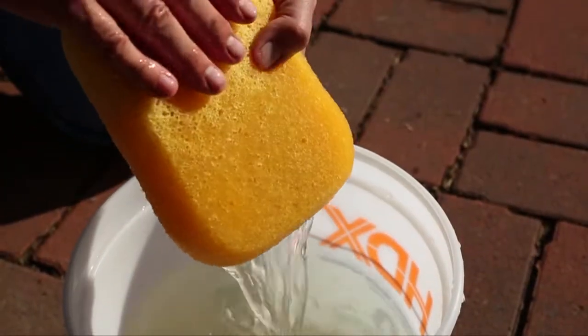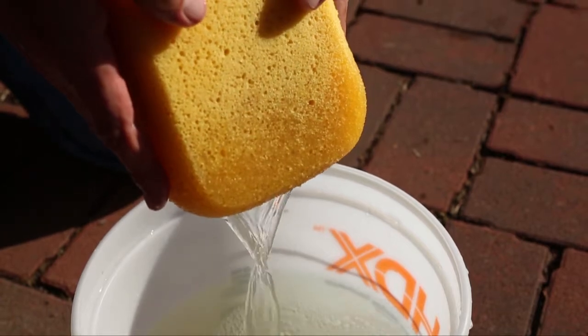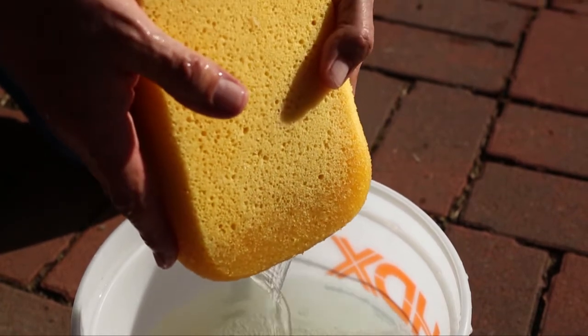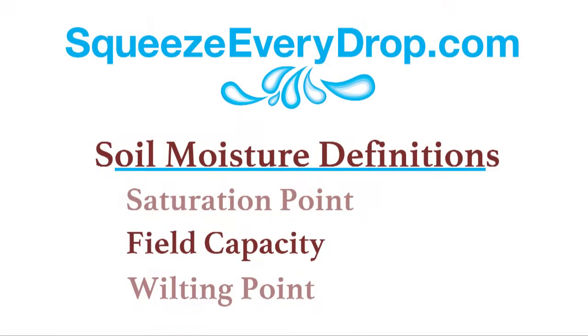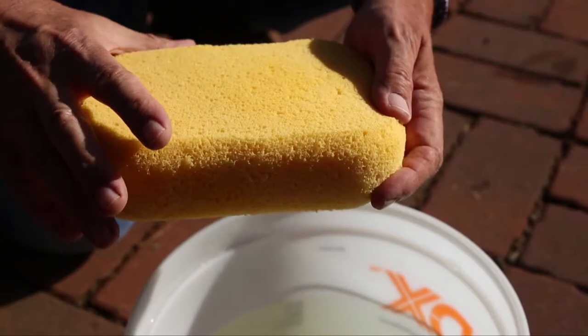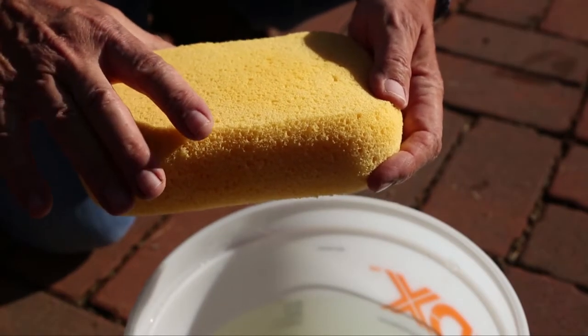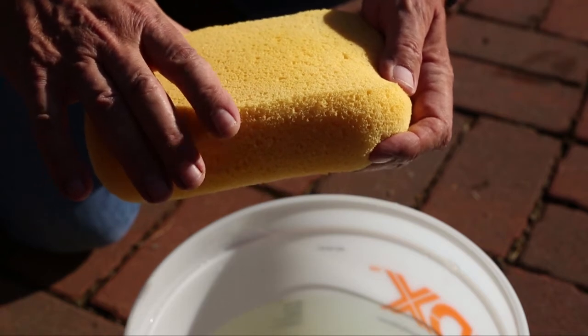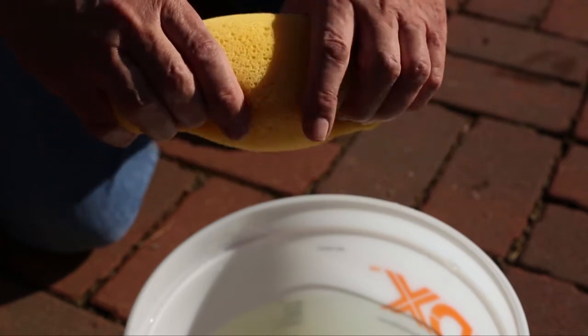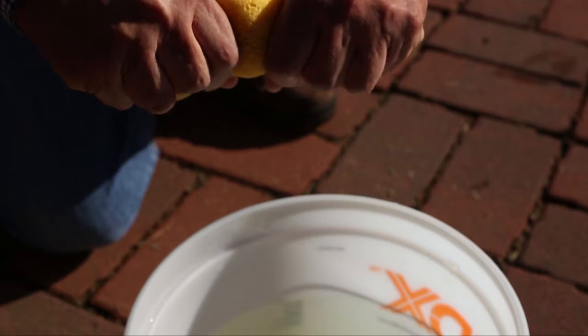Our second term can be defined once all of the water stops draining from the sponge. This is called field capacity. Field capacity is the maximum amount of water a soil can hold. The third term is wilting point — it's like this sponge without any water. Water at wilting point is held so tightly by soil particles it is unavailable to the plant. With unavailable water in the root zone, the plant dies.